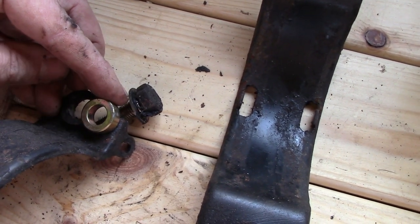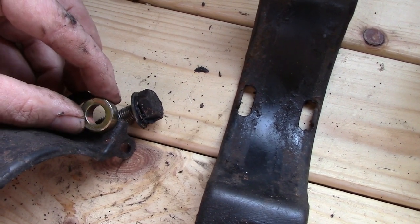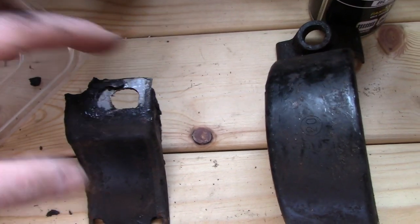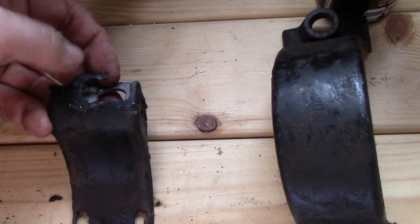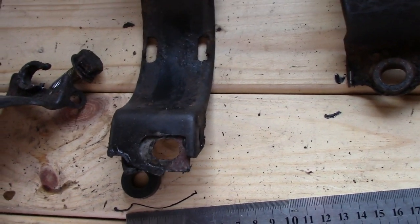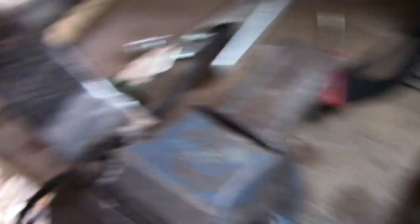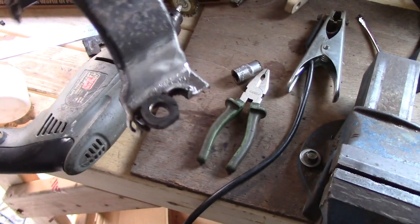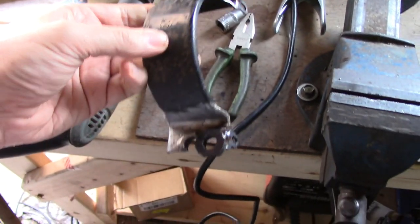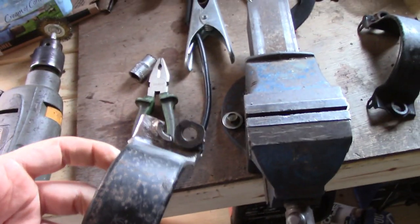I'll offset those pieces 16mm from centreline, weld them in as the new structural contact patch for the car, infill everything, and make it stronger. Just need to weld it all together properly. That's the mock-up — spot-welded in position — and I've tested it with the car and it works perfectly. I'm just going to weld up this half properly and then look at the other half.